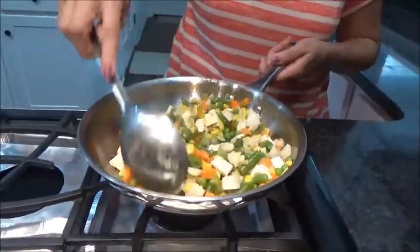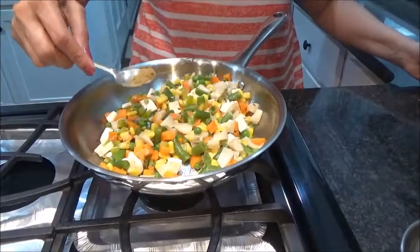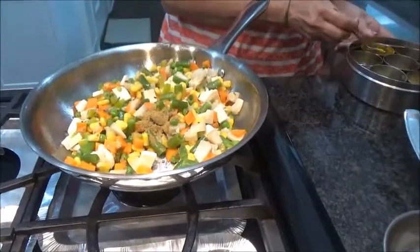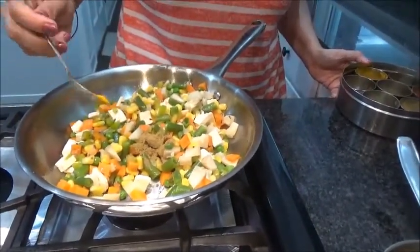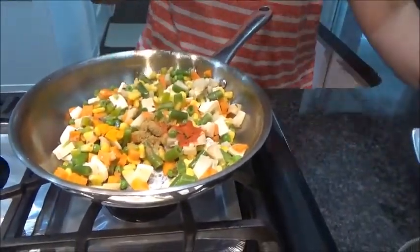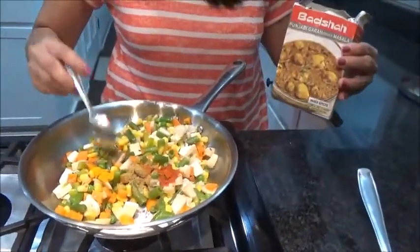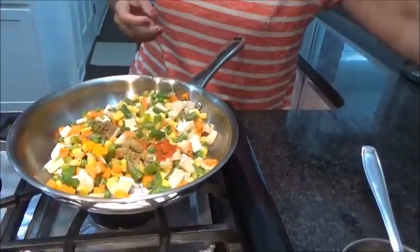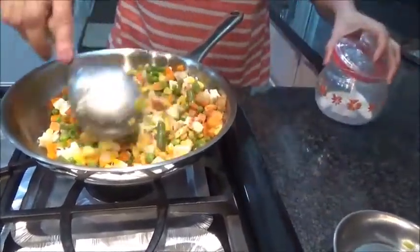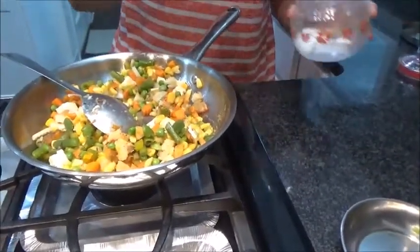So now we will be adding dry spices. Taking half a teaspoon of coriander cumin powder, one and a quarter teaspoon of turmeric powder, red chili as per your taste, and one quarter teaspoon of garam masala powder. Give it a good mix. And of course salt to taste.